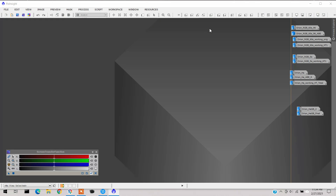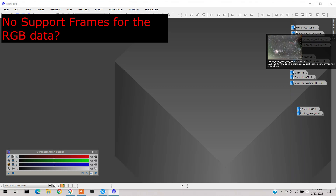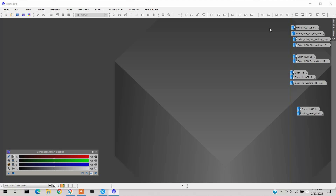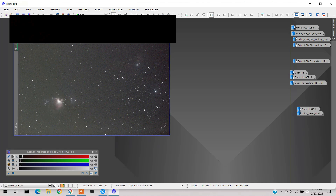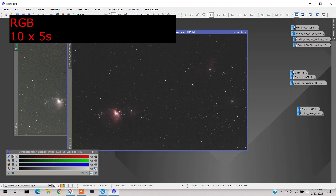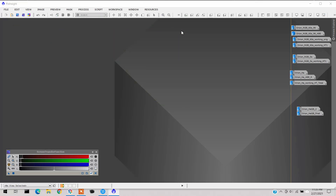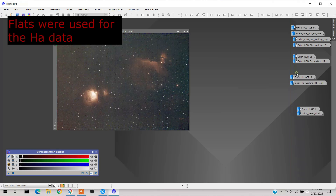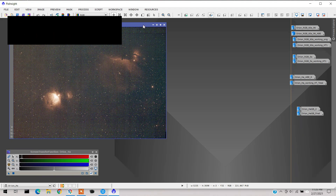I used Deep Sky Stacker for stacking — I always use Deep Sky Stacker for RGB work with my Canon camera. I should mention I did not take flats, darks, or bias frames, so that was just raw data, which is partly why it looked so bad. I also took ten 5-second exposures to zero in on the interior detail a bit. And I managed to take some HA after all, which came out really well — I'm glad I did it.